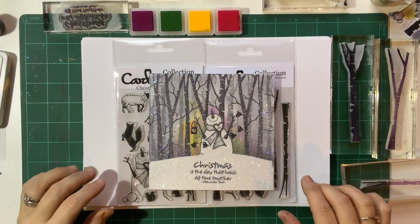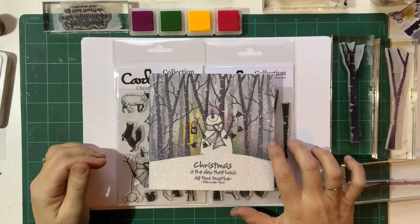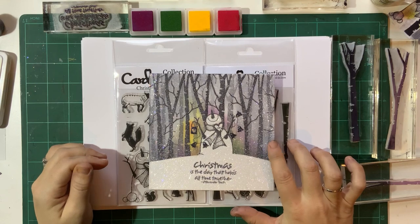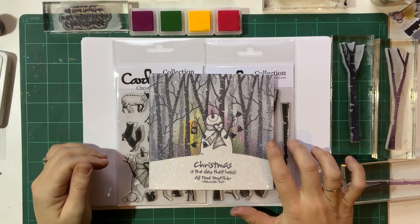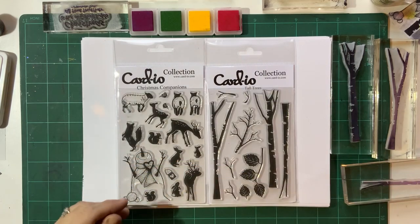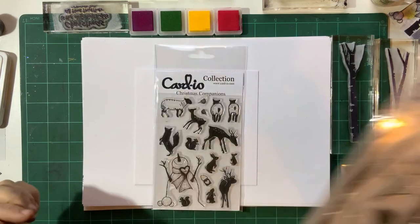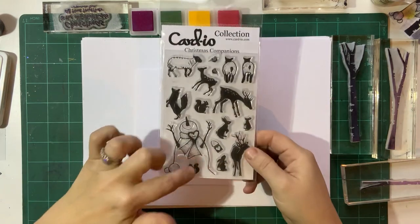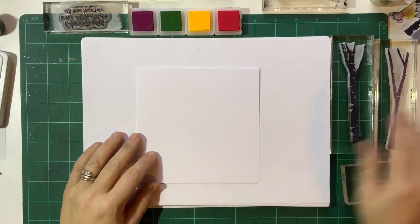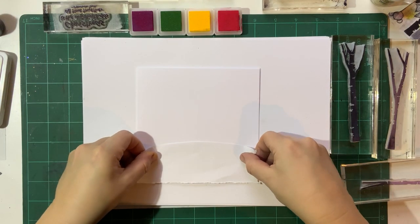Hi everyone, this morning we're going to be making a completely covered card - completely covered in glitter. For that we're going to be using some double-sided sticky film, and you can just see how lovely and sparkly this is. For this card we're actually going to use the tall trees, which is one I've not used for a while, and then also the snowman from the Christmas companions, but obviously you can put anything in here that you want.